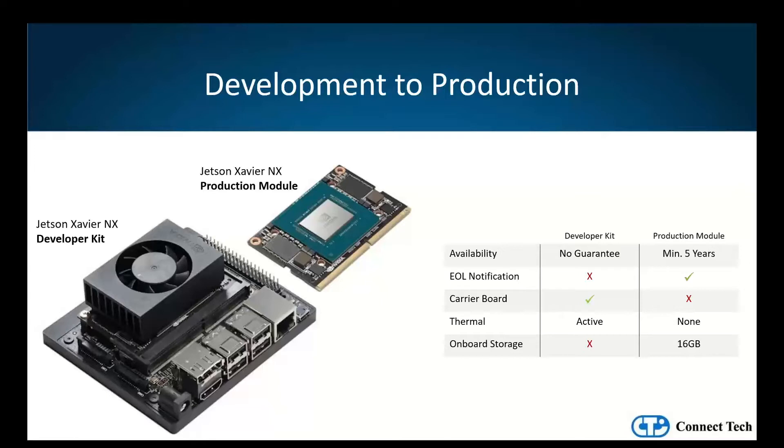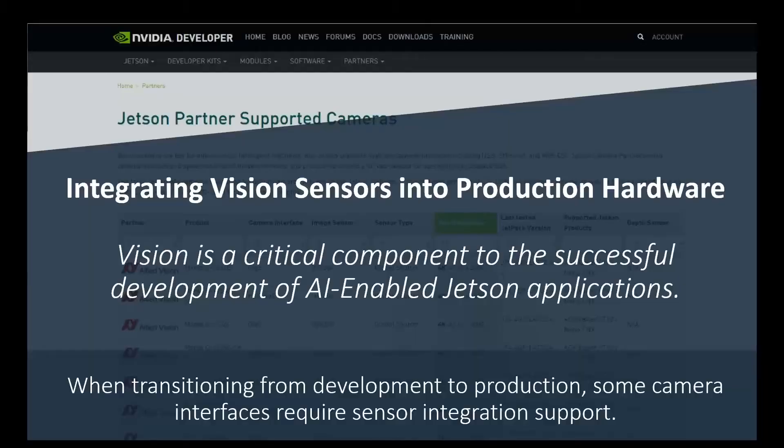It is this transition to production-grade hardware where some of the integration challenges we're discussing today are introduced. While each Edge application will take in and process a variety of different sensor inputs, the integration of image sensors and vision technology is absolutely critical to the successful development of most Jetson-based solutions. Whether posted on the NVIDIA developer forum or directed to our Jetson support team, we see questions on a daily basis from Jetson customers experiencing challenges integrating sensors into their application.